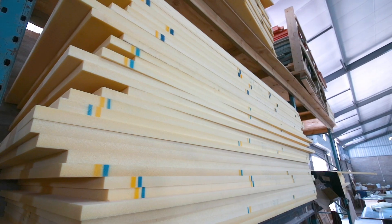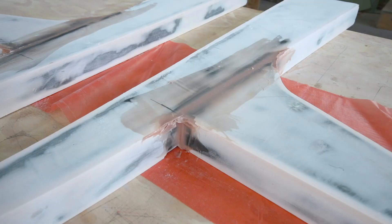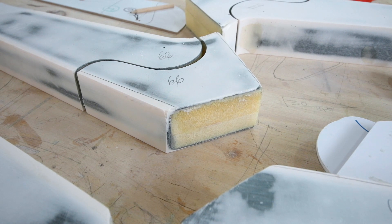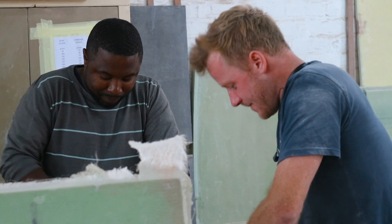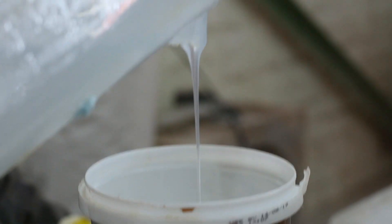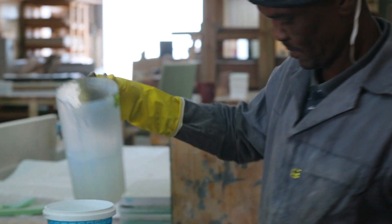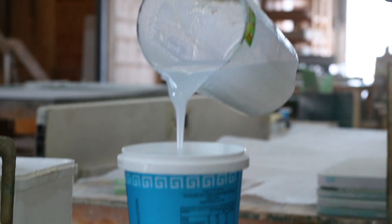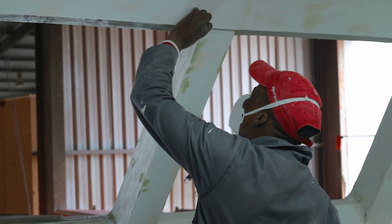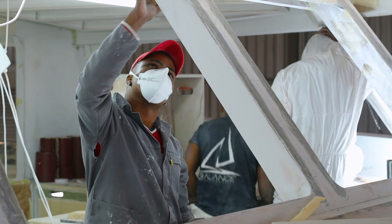For the cores on our boats, we use a combination of A-grade PVC and CoreCell foam, because it provides a great strength-to-weight ratio for any sandwich laminate, with higher elongation properties and low resin uptake. CoreCell has higher fatigue characteristics than A-grade PVC, so we use it in all the really high-impact areas. All around, we're using the best materials and technologies in the construction of these epoxy boats.